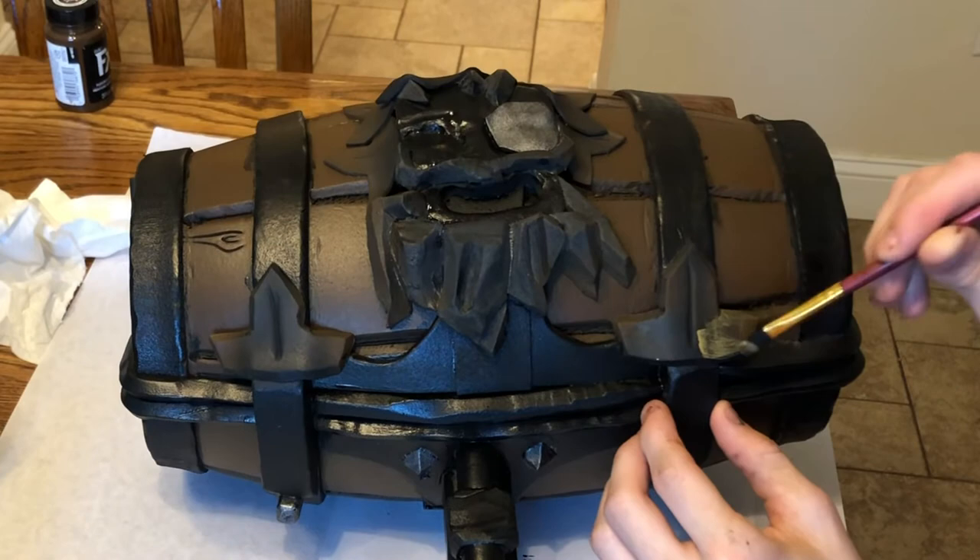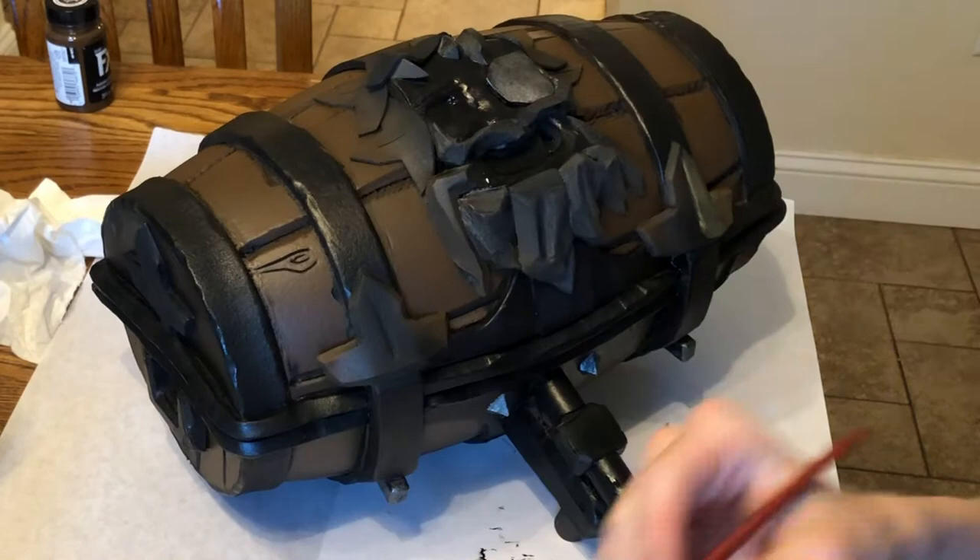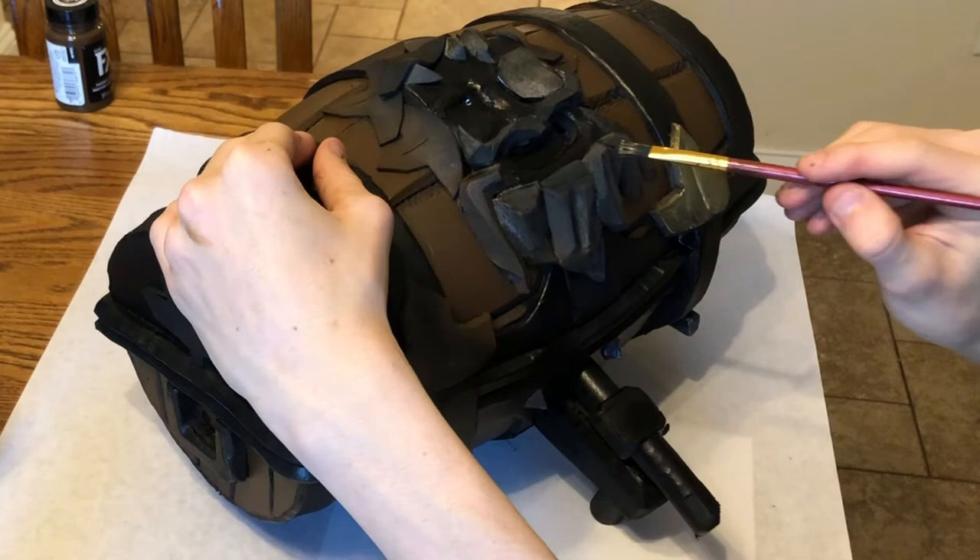We're starting to put the gold on. Sadly, I apparently lost the footage I thought I had recorded of applying the gold, so forgive me for that.